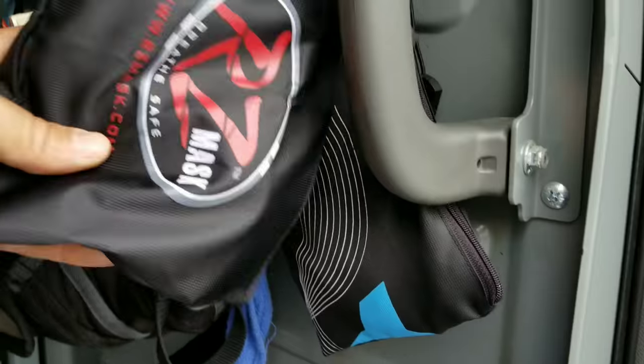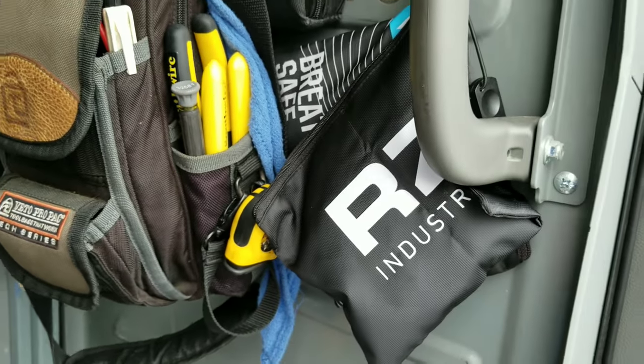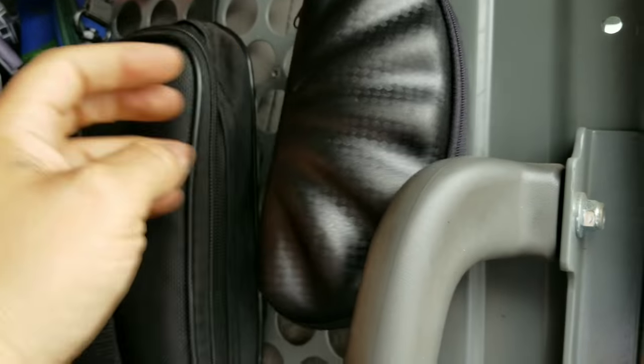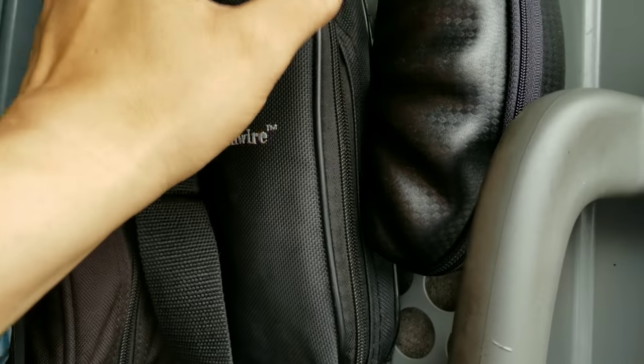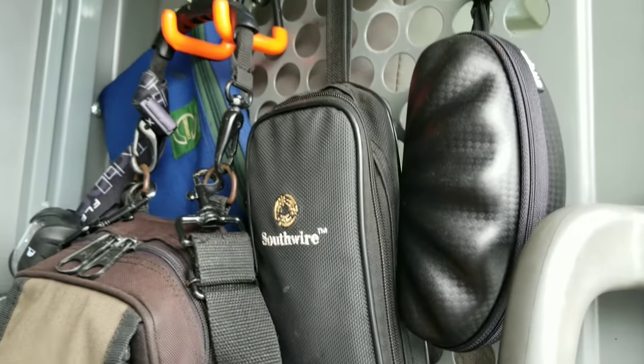What else we got? We got some RZ masks here — keep my lungs clean. Got some safety glasses in here. In this Southwire kit, I have my Testo small-vane anemometer, some hoses in there to check gas pressure — things like that.